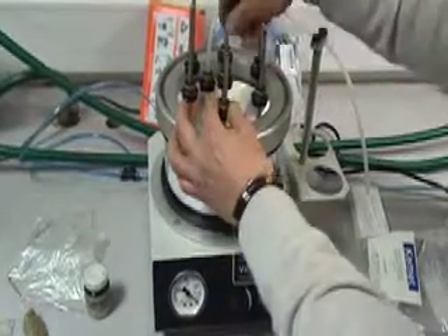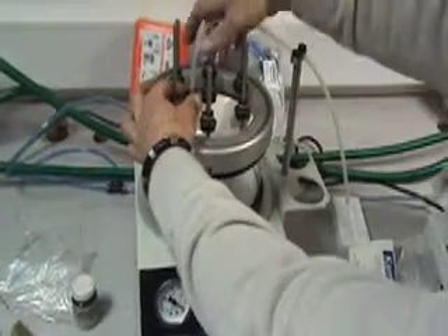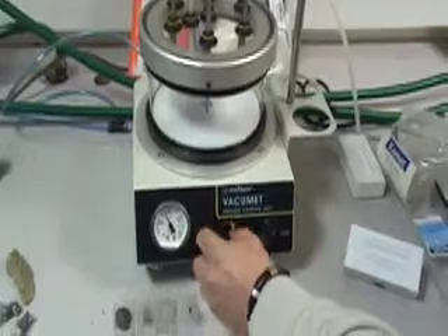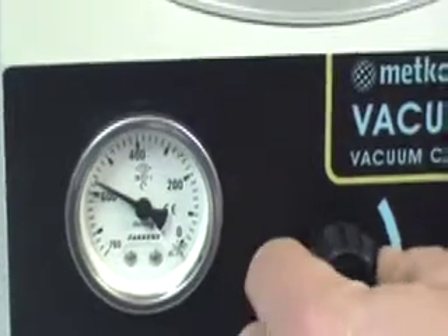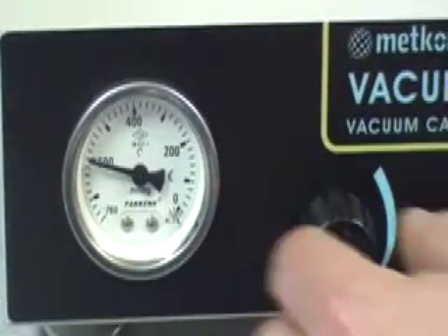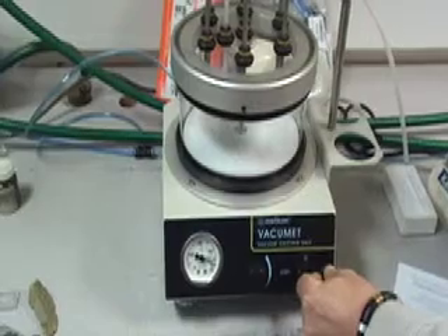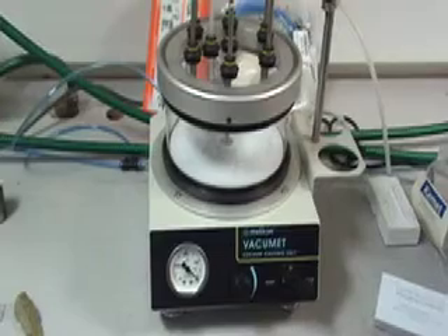Once your sample is within the vacuum unit, turn on and ensure all rods are creating a seal. Go to the start position and increase the pressure to 600. Allow it to sit there for three to four minutes. Then turn the unit off — this will allow the resin to impregnate the rock and air to escape.